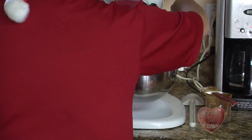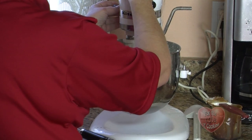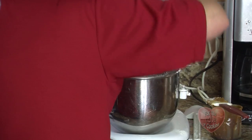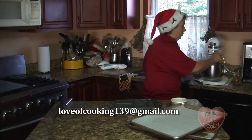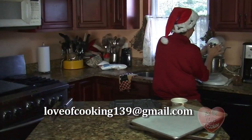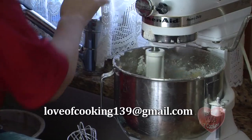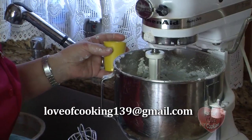I'll mix half at a time so it doesn't get all over the place, because they'll puff up a little bit. Then I'll throw the other half in. The recipe will be online if you'd like. It's a very simple recipe, just a little bit of water to hold it together. If it seems a little dry, you add just a little bit more water, but not too much so it doesn't get all bubbly when it's baking.